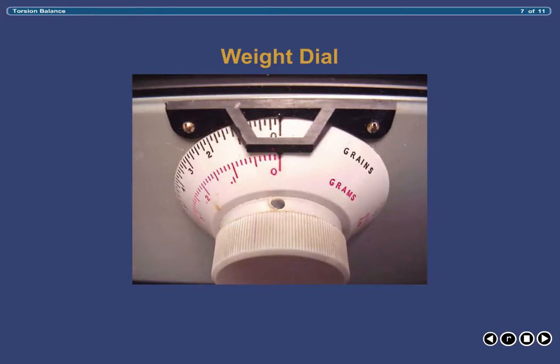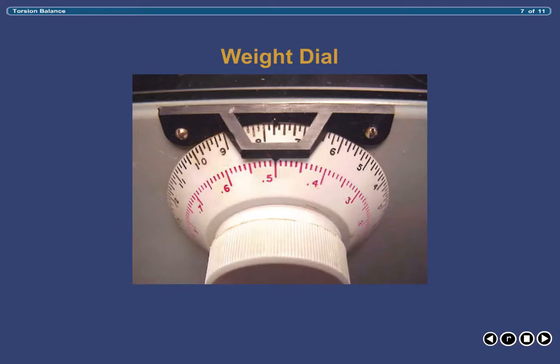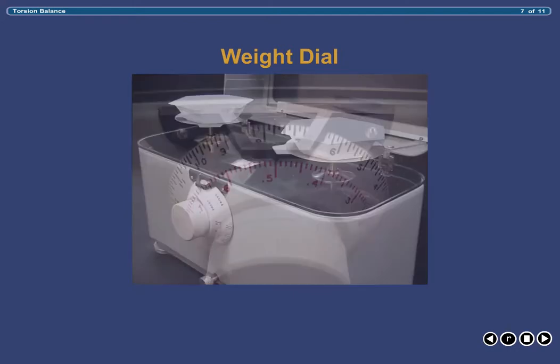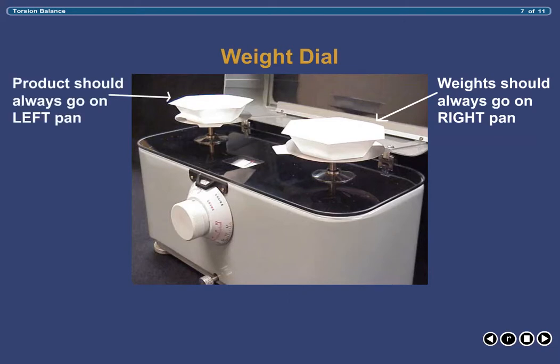The weight dial is located on the front of the balance. Rotating the dial clockwise allows you to add weight in increments up to one gram by simply dialing in the desired weight. By design, when the dial is used, the balance adds that weight to the pan on the right side. Therefore, when weighing, you must always place your weights on the right-hand pan and the product on the left-hand pan. If you forget, simply release the locking arm, dial in some weight, and observe which pan drops — it will always be the right-hand pan.